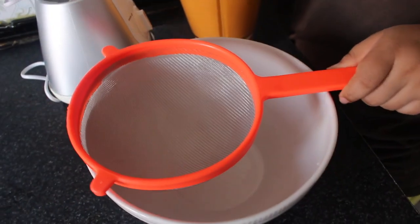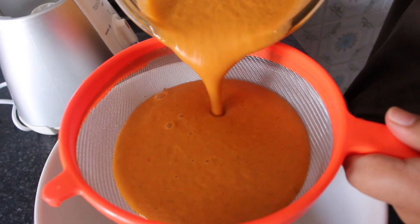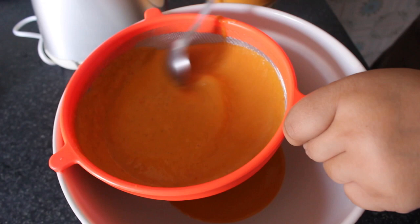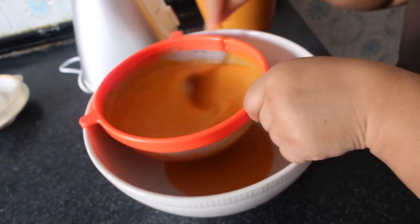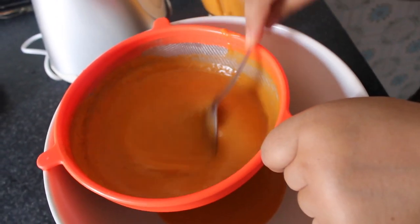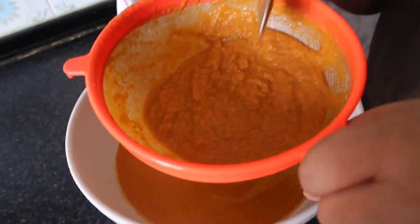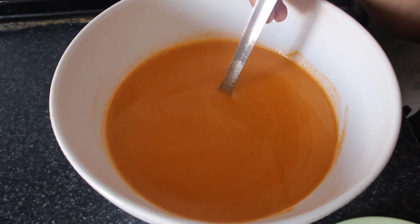To filter we need a big bowl and a strainer. Now it's filtered. After filtering, you will get some solids — you need to throw those away. Now the gazpacho is ready to serve.